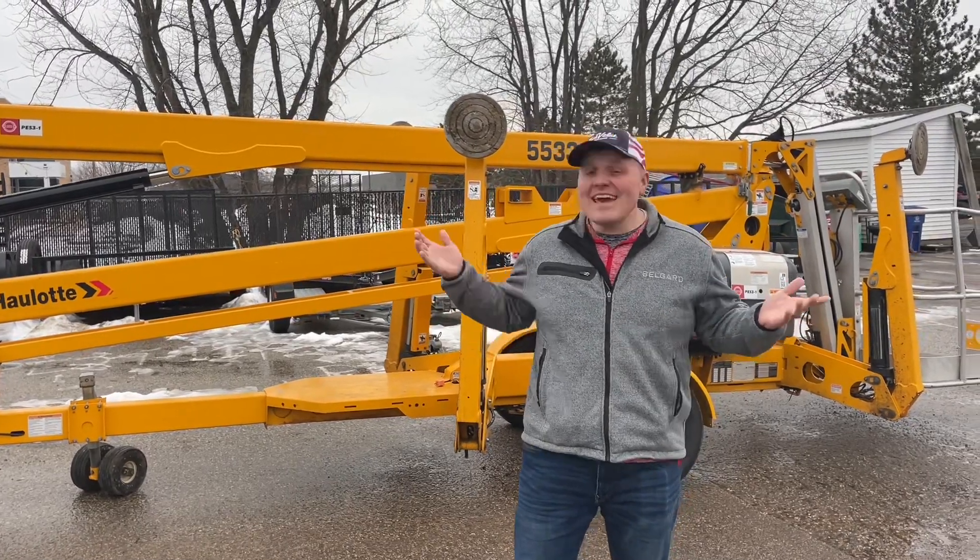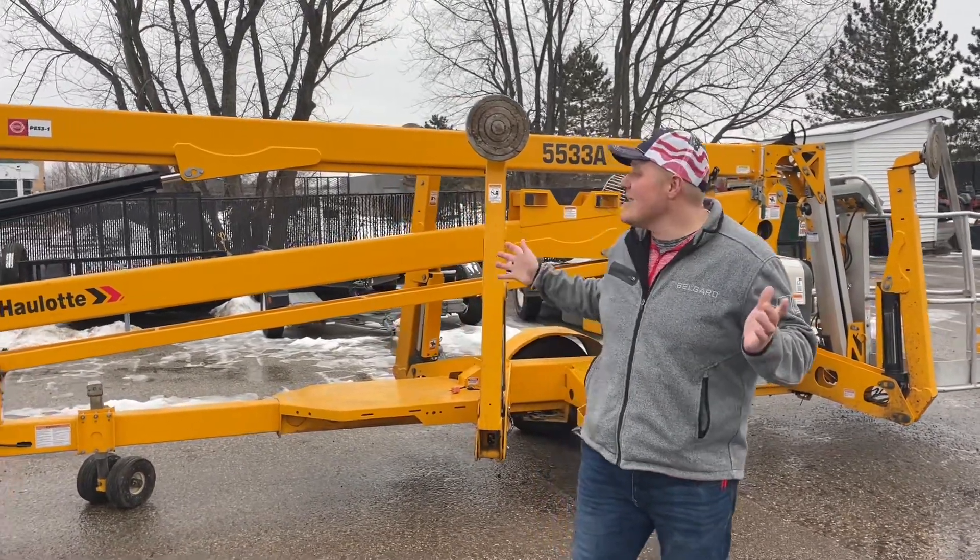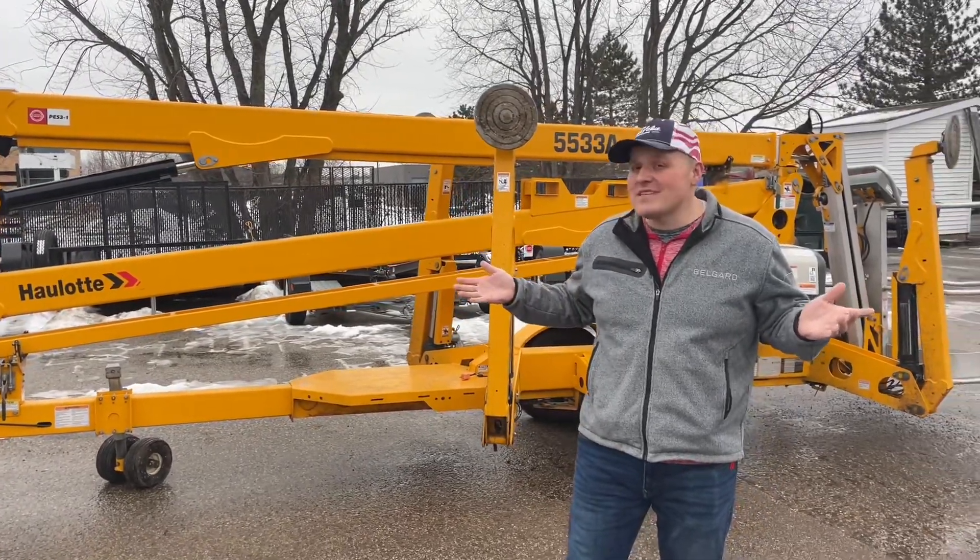Hey there True Value Nation! Today I want to talk to you about our Howlut Boom Lift. This is probably one of our best rental items.